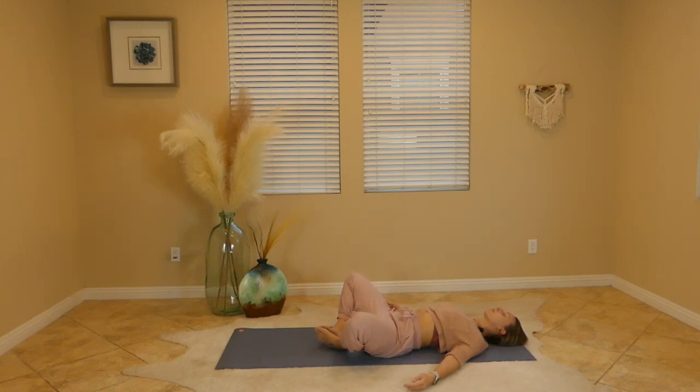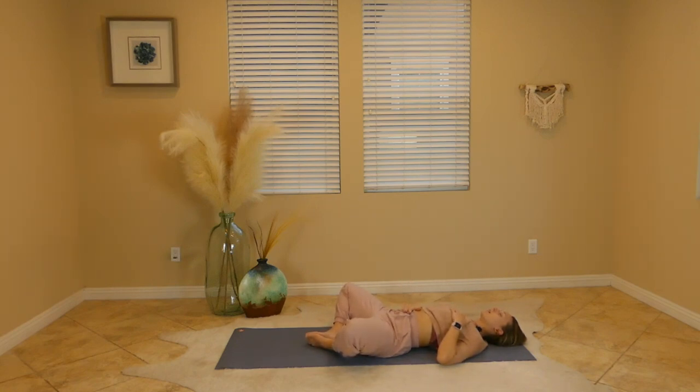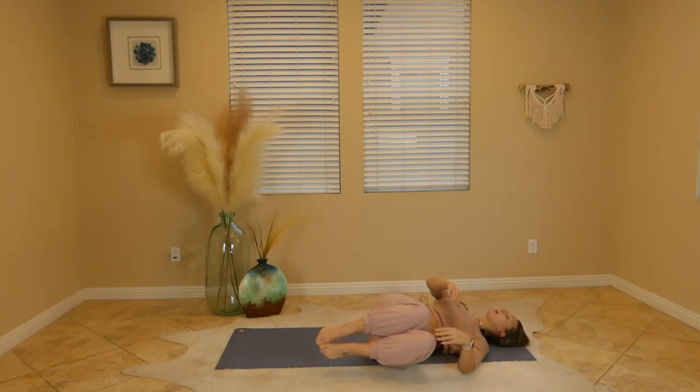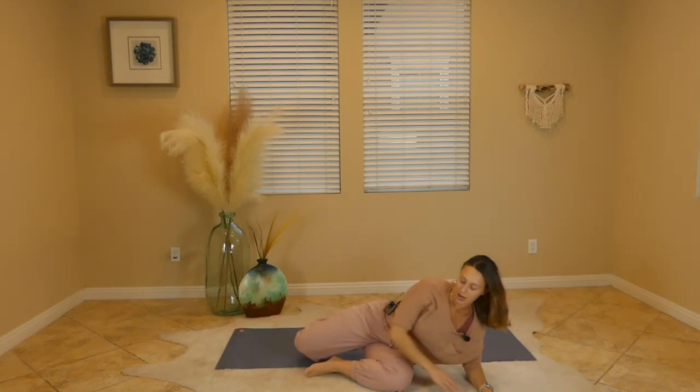Gently release the hips, bring the soles of your feet to touch and allow your knees to fall wide — one hand over heart, one hand over belly. We'll take a full breath in of nourishing breath and a deep release of anything stagnant or still. One more full inhale with the lips sealed, full exhale. From here, bring your knees together by closing the legs like a book, roll over to the left or right, and then gently make your way into a tabletop position.